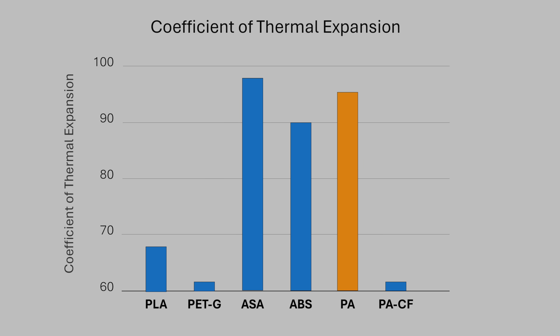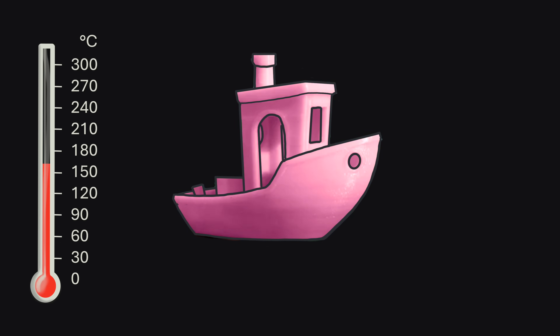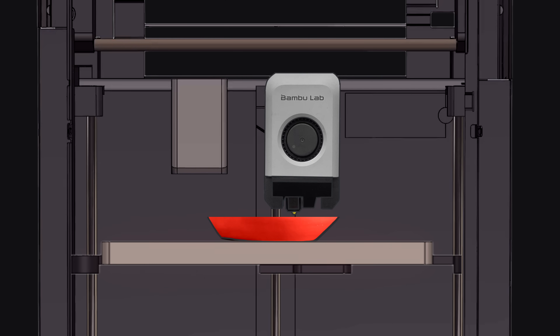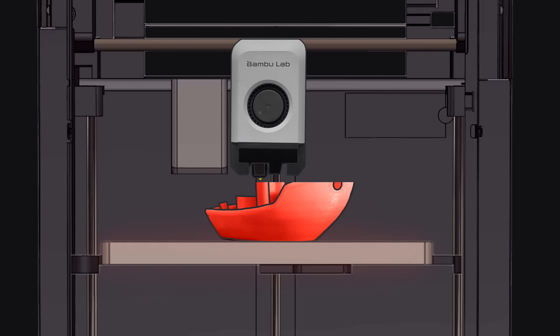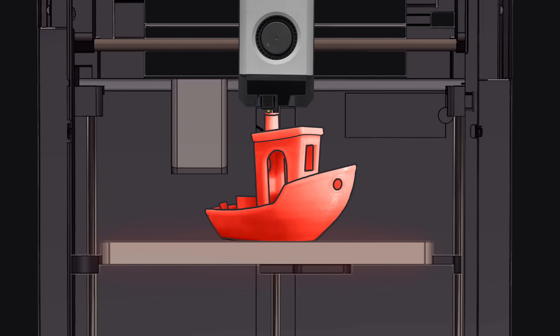So why is nylon so tough to 3D print? There are three main reasons, and the first one is warping. Like ABS and ASA, it's got a really high coefficient of thermal expansion, meaning that as we heat this filament up it will expand significantly, and as it cools down it will shrink significantly. The heated bed will keep those bottom layers gooey and stuck to the bed because of that higher temperature. However, as we move farther away from the bed, those layers won't be heated as much.